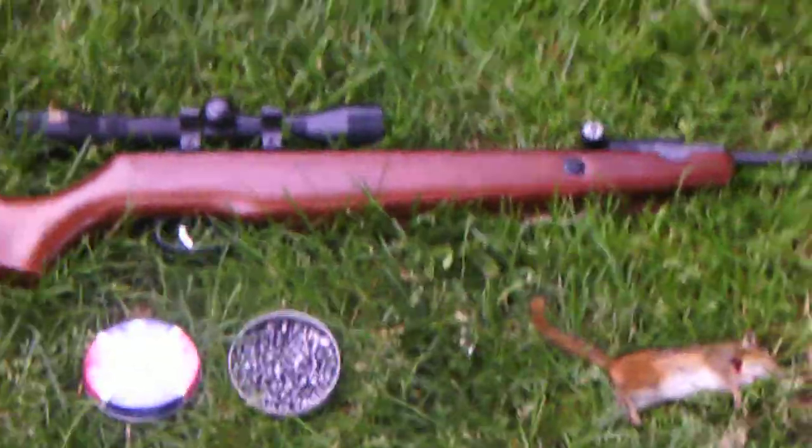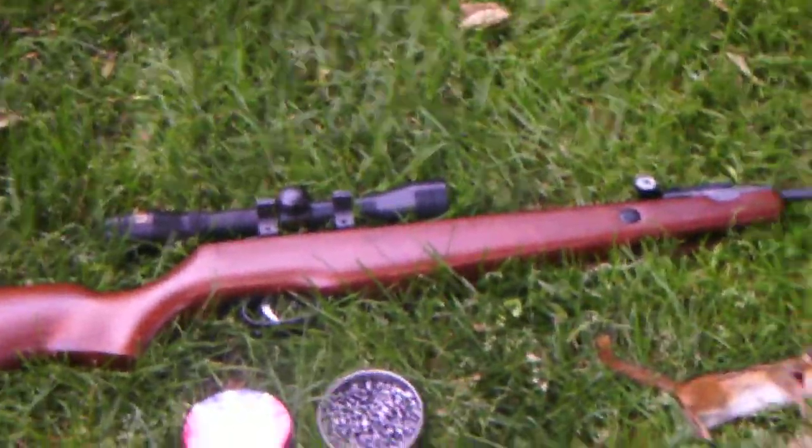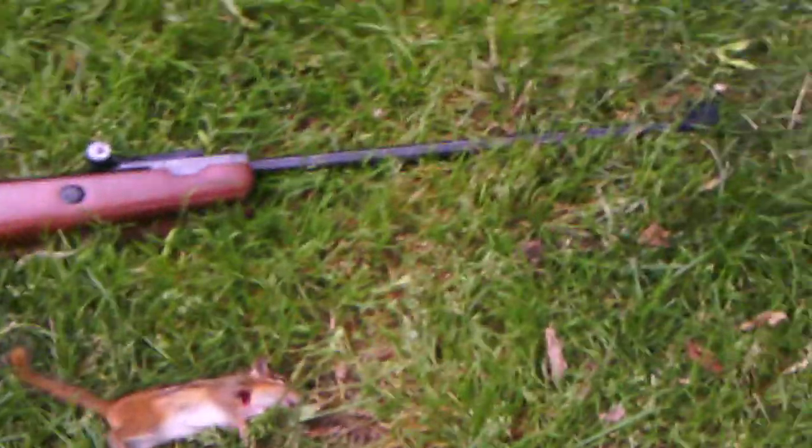Yesterday I was at my grandpa's. I wish I had my video camera — I shot three cowbirds and one sparrow, so that helped my grandpa out a little bit.